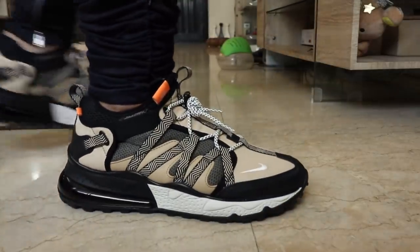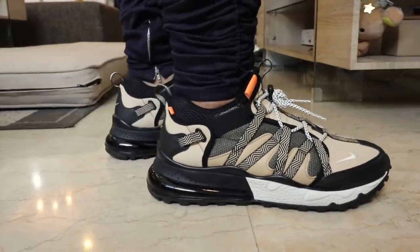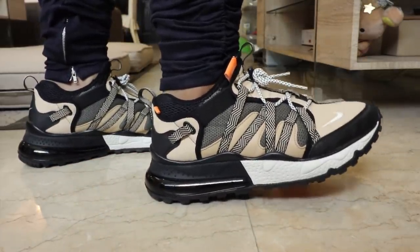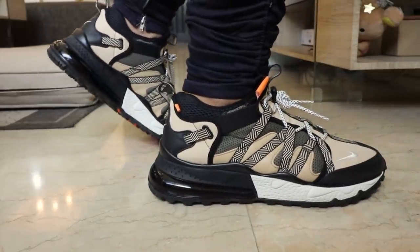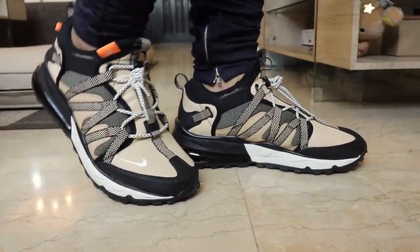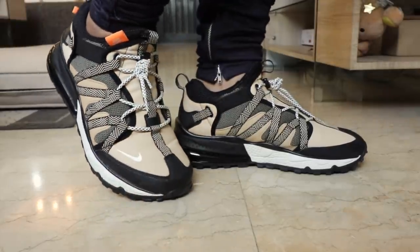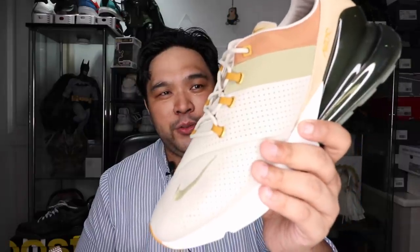So is the Air Max 270 Bowfin worth it? If you are looking for a rugged look, a sneaker that combines utility as well as style and comfort, this is the perfect sneaker for you. It's an amazing buy, especially if you are a fan of the Air Max 270 line. If you're looking for a normal version, you get the mesh version. If you're looking for the most comfortable version, you go for the Flyknit. If you're looking for a luxe version, you have the 270 Premium. And if you're looking for a rugged version, you have the Air Max 270 Bowfin.